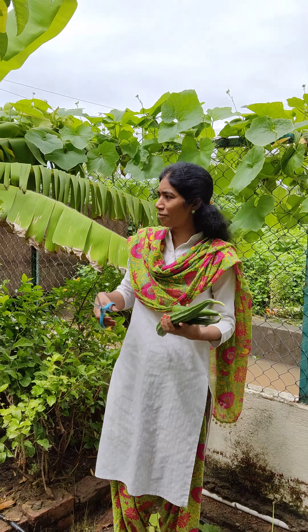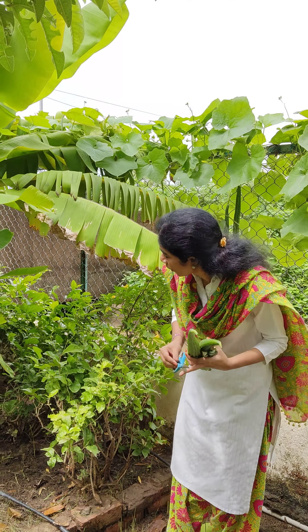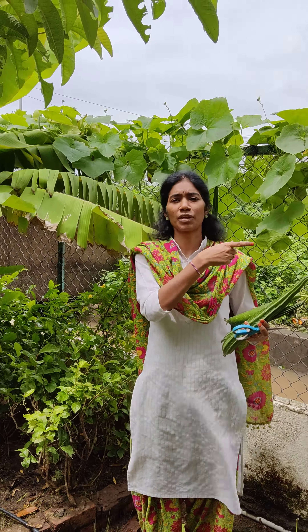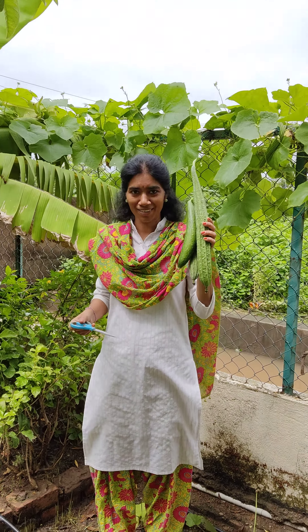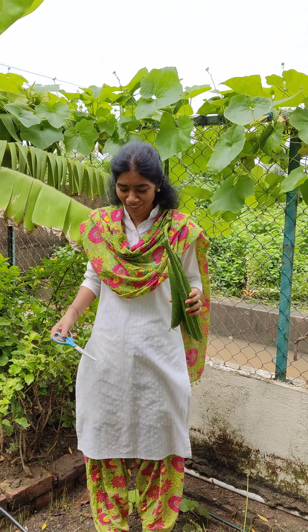Let us see if we have something else. We are also having bananas - next week we will be harvesting them. For now I think this is more than enough for our curry. Thank you, keep watching, thank you.